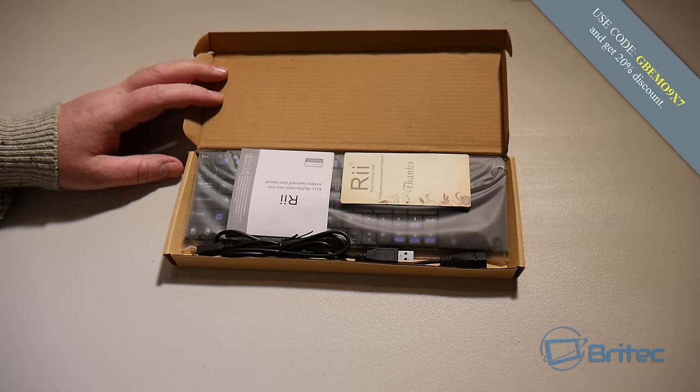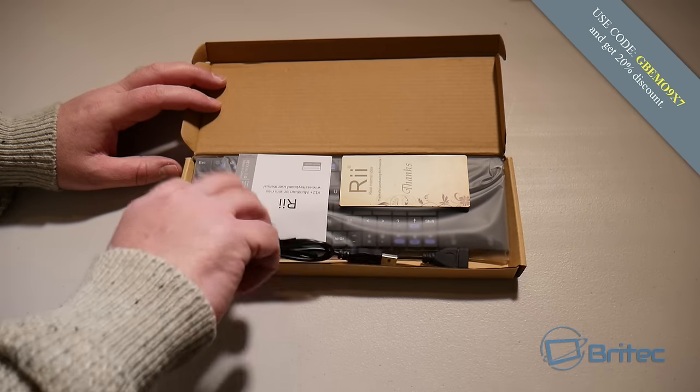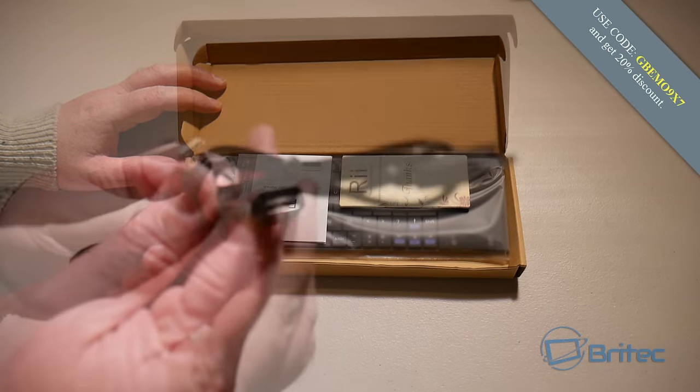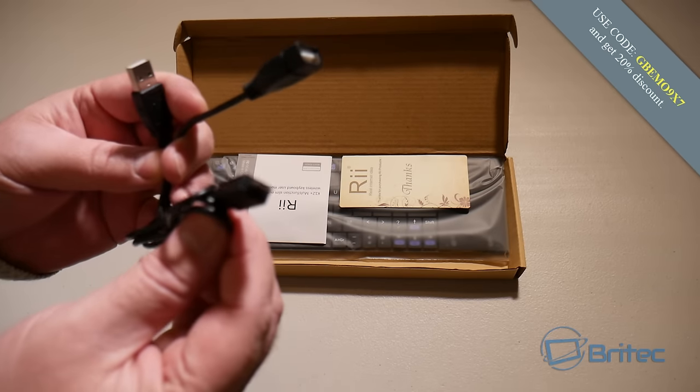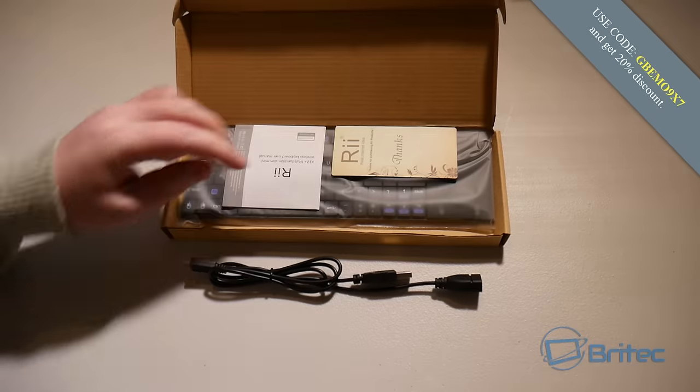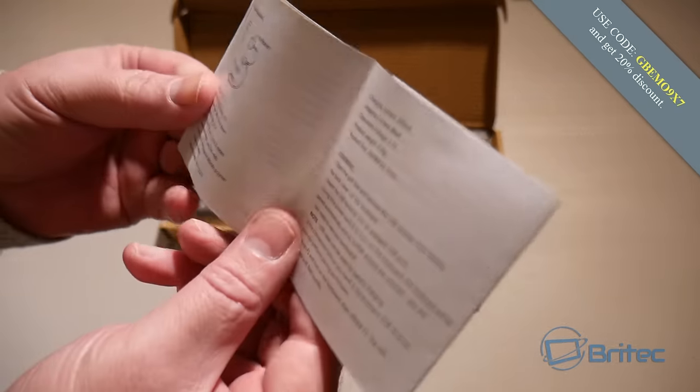Inside the box you're going to get your keyboard, your user manual, a thank you card, and a cable. This cable will be your charging cable, USB cable, and a pass-through cable all in one, so you can use the actual device and charge at the same time.